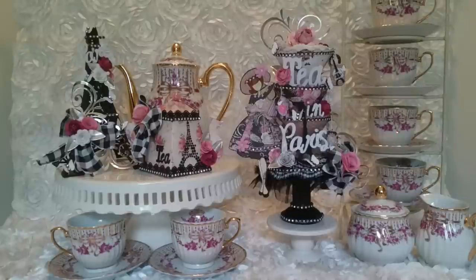Hey everybody, it's Carol here today. I'm excited to share with you that I am the guest designer for the month of June for Loaded Envelopes Galore and More group on Facebook. And our theme for June is Tea in Paris.